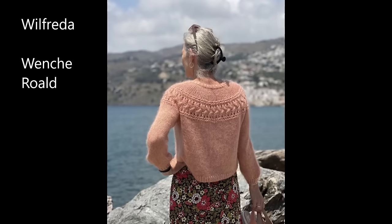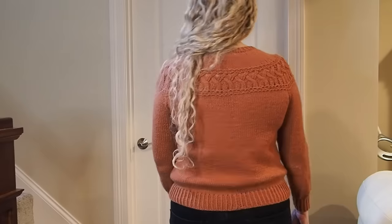I'm wearing the Wilfrida by Venke Ruald. This was a finish from the last episode but I wasn't wearing it, so I'm wearing it this time. This is Brooklyn Tweed Arbor, a DK weight yarn in the colorway Mesa. It had a really nice gauge — 16 stitches for 4 inches — and I used a US 10 needle to make this beautiful cable pattern around the top. It just makes the sweater. I really like it.